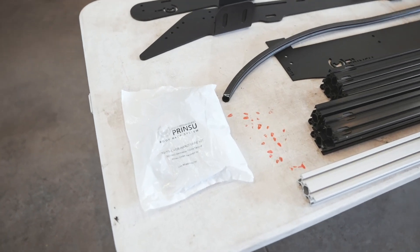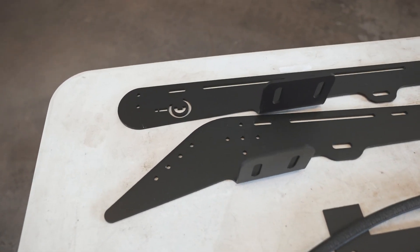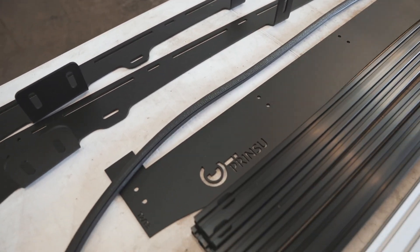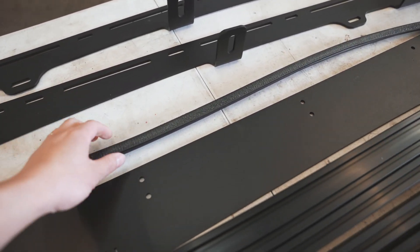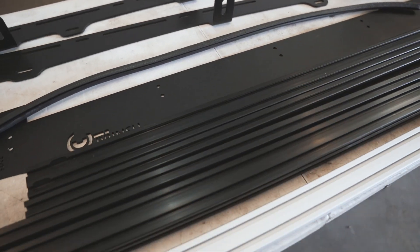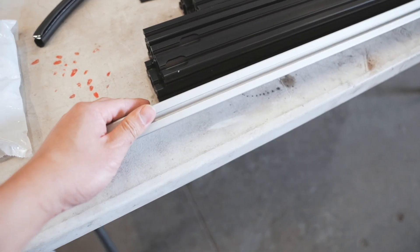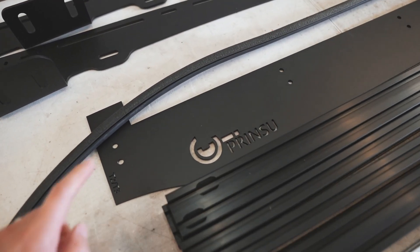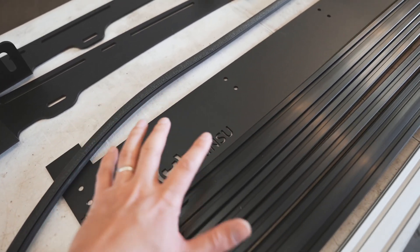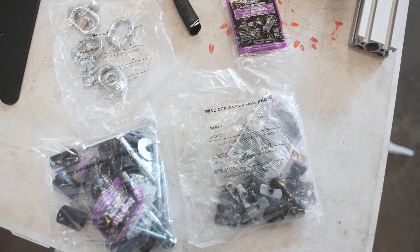So in the packaging, this is what we're going to get. We've got our hardware bag, the two side plates — driver's side and passenger side. This is going to be our front wind fairing with the noise trim reducer. And then we have all the load bars. They're all black except for one. The single one is going to be for your light bar. This one is actually going to sit behind the fairing, so save that one for that. In the hardware bags, you will find these three bags.